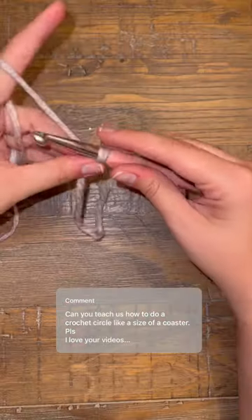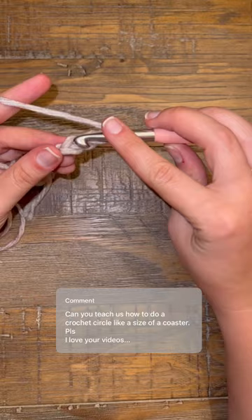How to crochet a coaster for beginners. You're going to start by chaining four and then doing a slip stitch back through that first loop, creating a tiny circle.